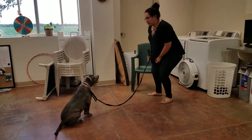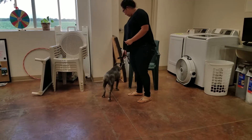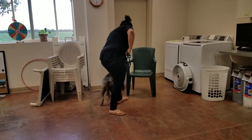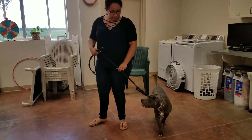Bend your knees just a little bit. Now put her back where she was — you can show her the food, have her turn her head. Because we're working on the stay, we don't have to worry about 'come.' Don't go too far away.